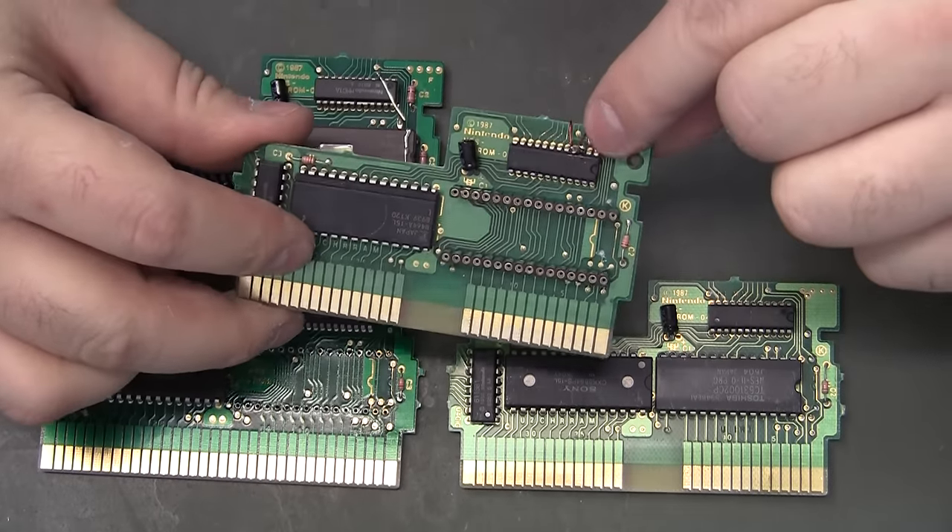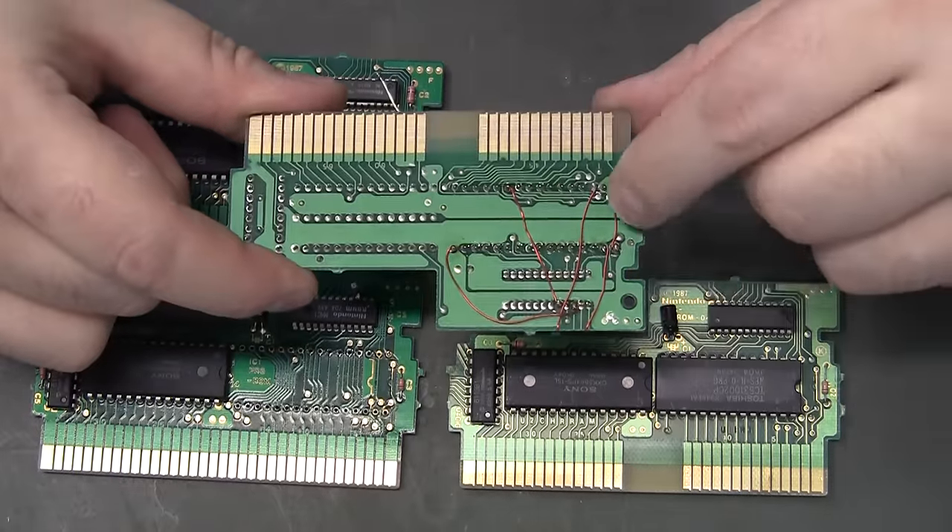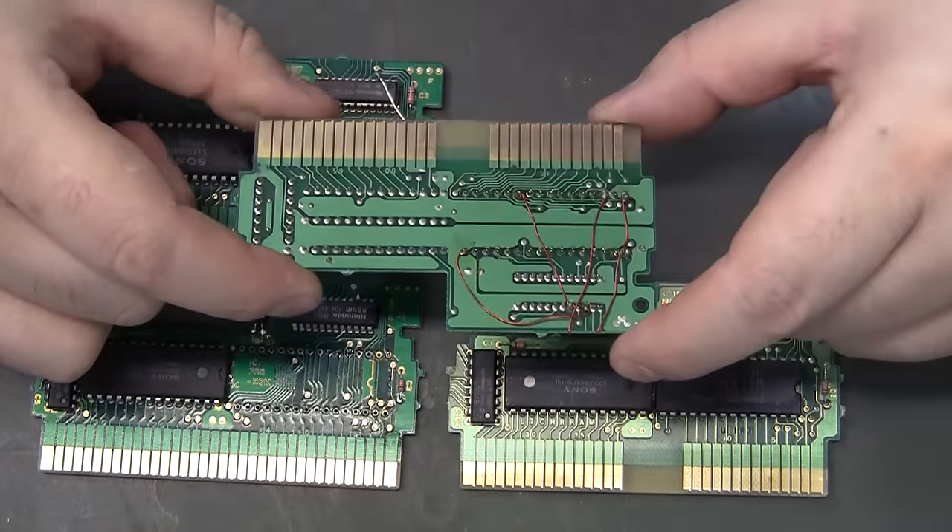As you can see, I've lifted pins 3 and 4 on the MMC1 chip, and there are about 5 wires on this version.